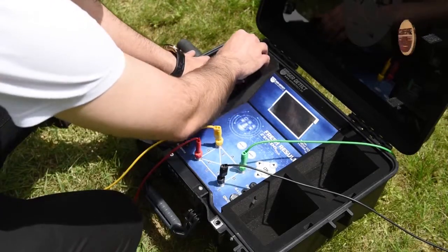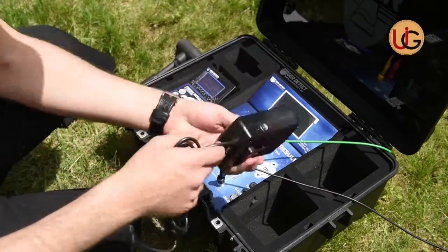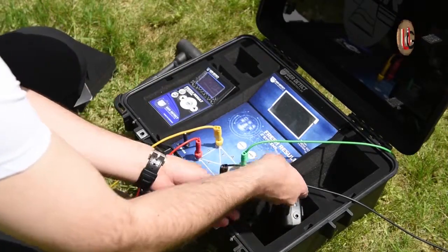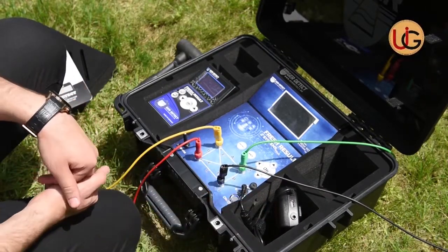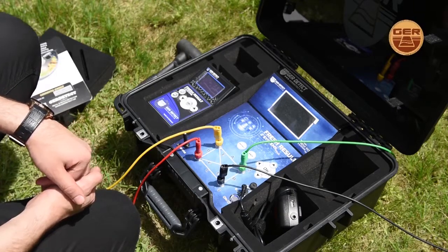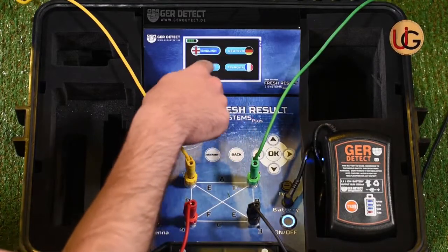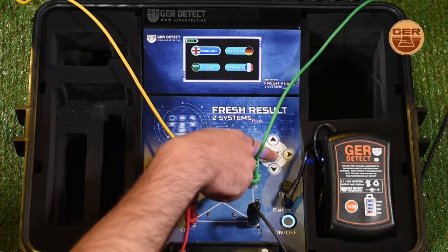We connect the battery to the device and switch it on by the on-off button. We start the main device using the on-off switch. After the device is turned on, a language list will appear, from which you will select your preferred language, and then press OK.